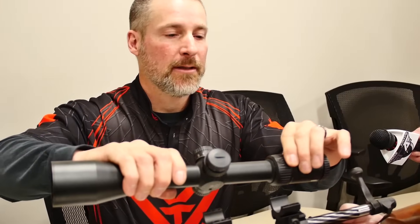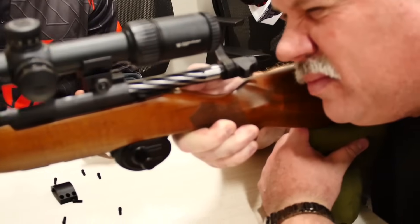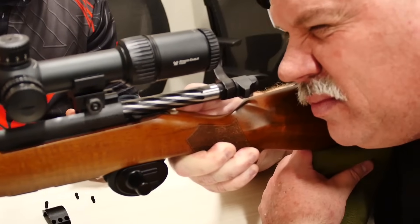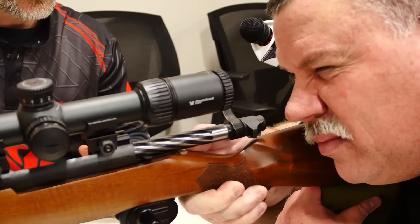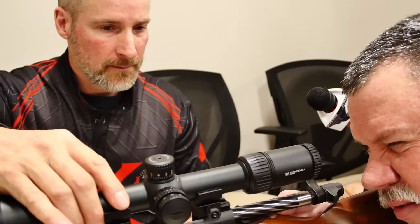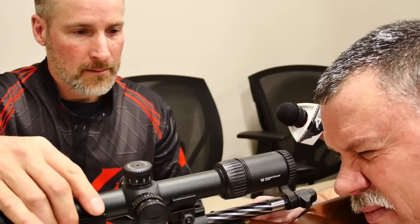I'm going to dial this right down to its lowest magnification, and that's going to give you a nice big window. At some point I'm going to go a little closer to you — you tell me when to stop. Is it getting smaller or bigger? Bigger. Good. Just right in there.